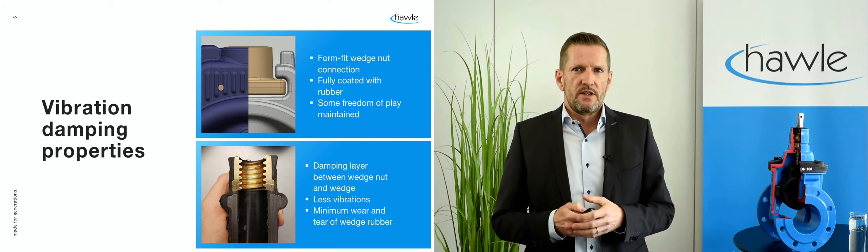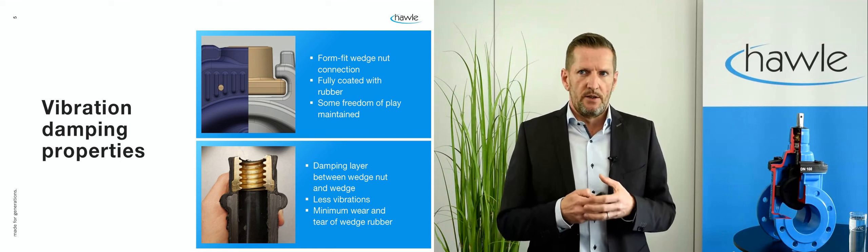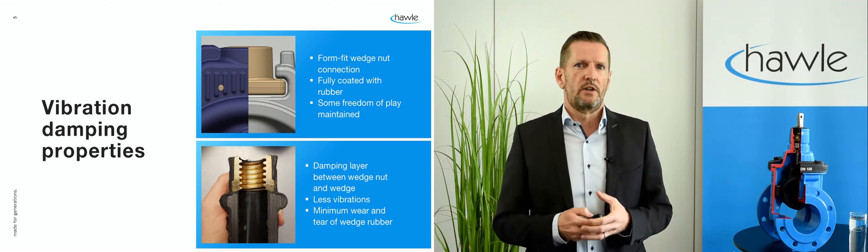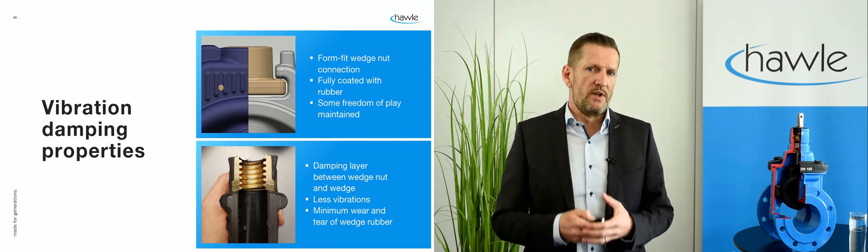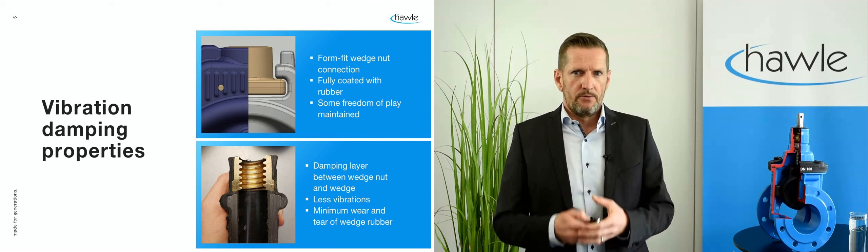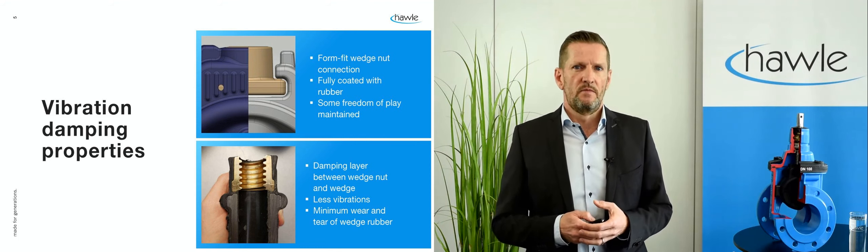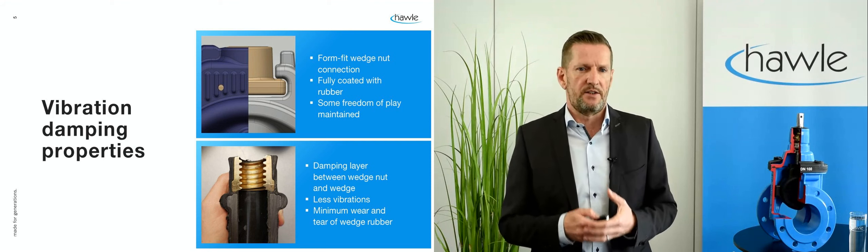In the lower picture you can see this rubber layer between the nut and the wedge, which contributes to reduced vibrations during closing of the valve and also minimum wear and tear of the wedge rubber. The video shows that some freedom of play is maintained whilst the rubber damps the movement, and that is proven to result in less vibrations and reduced wear and tear of the rubber.